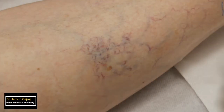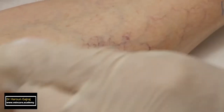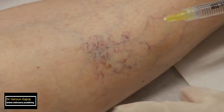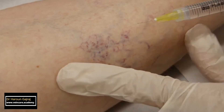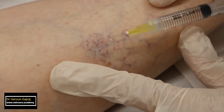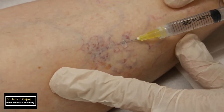I place the needle flat on the skin and slowly advance it while watching the tip. As I advance the needle, I apply a little pressure on the piston of the syringe. You can see a few drops of sclerosant leaving the needle tip even before the skin is punctured. Successful injection of sclerosant into a vessel is indicated by blanching of the vessels.